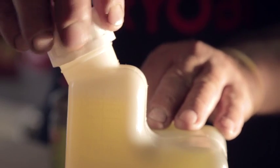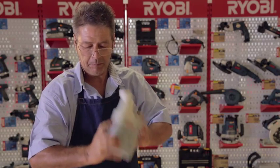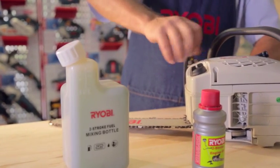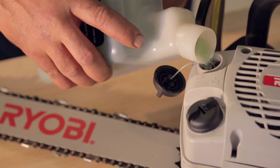Firmly tighten the cap on the mixing bottle. Thoroughly shake the mixing bottle to guarantee the oil and petrol are properly mixed. Pour in the fuel and you're ready to work.